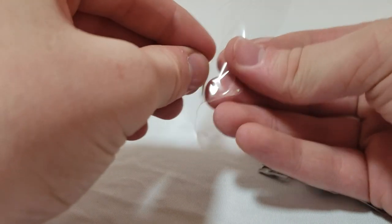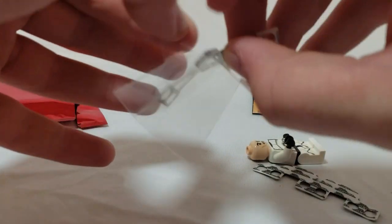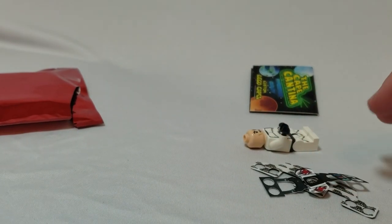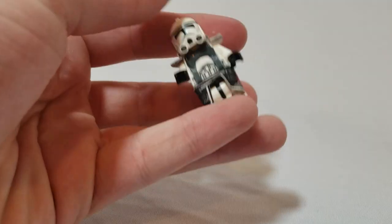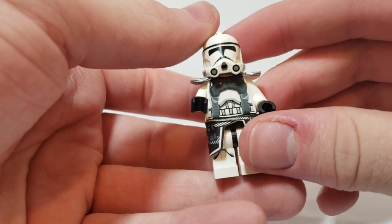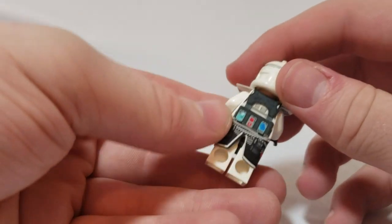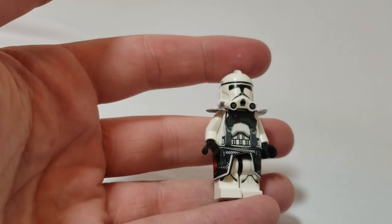For only three bucks you can make your clone a completely different character. It's really cool how cheap you can make a clone commander out of this. For three bucks you basically transform any of your minifigures into medics — that's just insane.